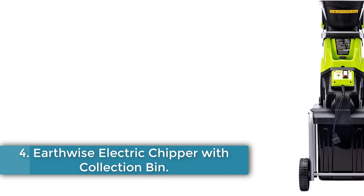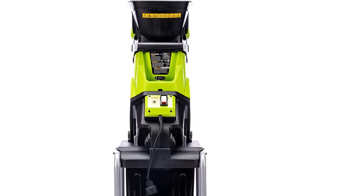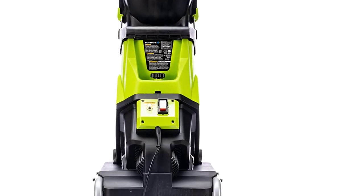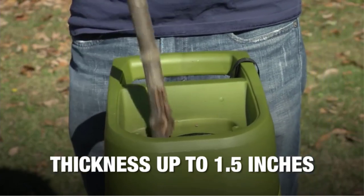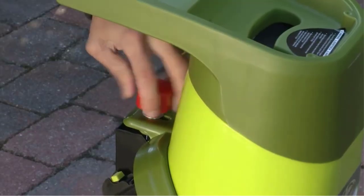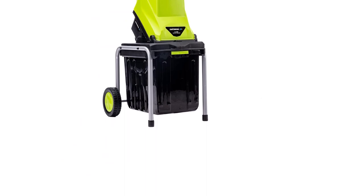Number 4: the Earthwise Electric Chipper with Collection Bin. Every gardener knows the benefits of adding compost to the soil — it improves plant growth by increasing airflow, water, and nutrients to the plant roots. All around the yard, compost ingredients are free and just waiting, but they should be shredded first. The Earthwise Electric Chipper is perfect for gardeners who want to start composting. It comes with a 10.5-gallon collection bin to catch the shredded matter and transport it to the compost bin or pile. Simply feed leaves and twigs into the hopper with the tamper tool. The hopper opening is wider than other models for faster feeding. However, since the chipper is not extremely powerful, the reduction rate is only 10-to-1, leaving larger pieces of wood.